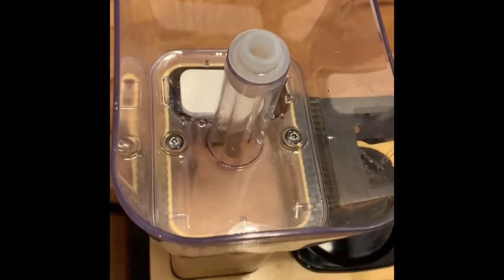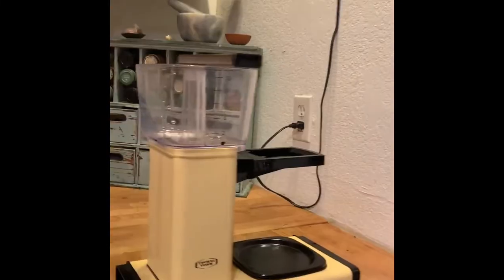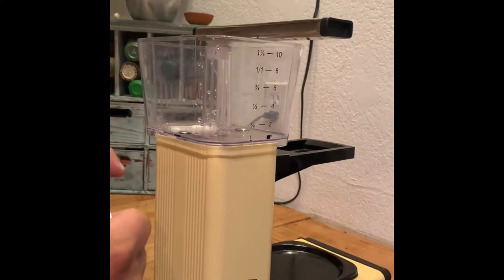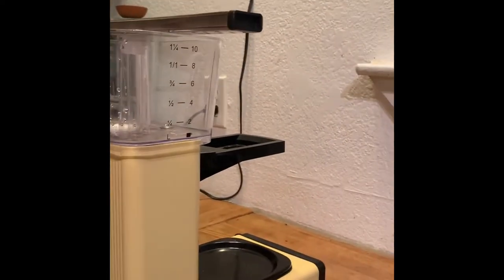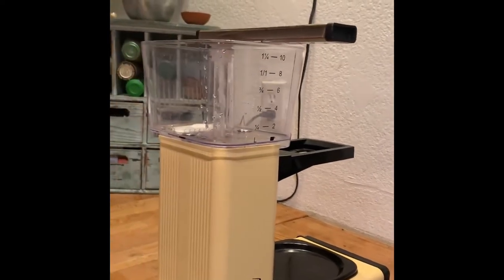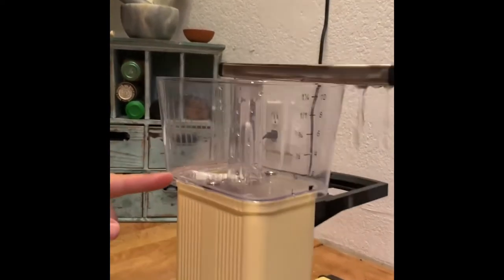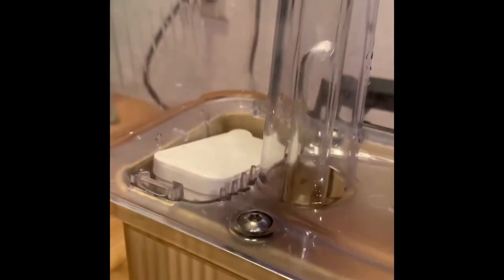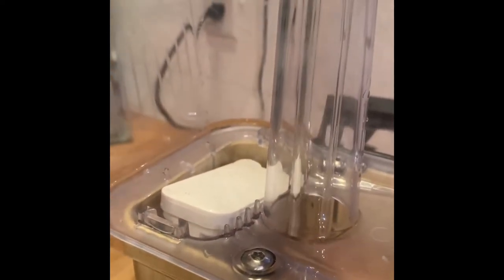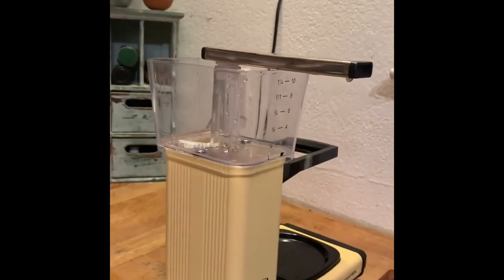Some water went right through and back up into the glass tube. Let that drain, then turn it on — there you go! And that is how you replace your floater if you ever accidentally pour hot water in there. You can see the floater go down, the rod eases off the switch, and it stops sending hot water. That's it!